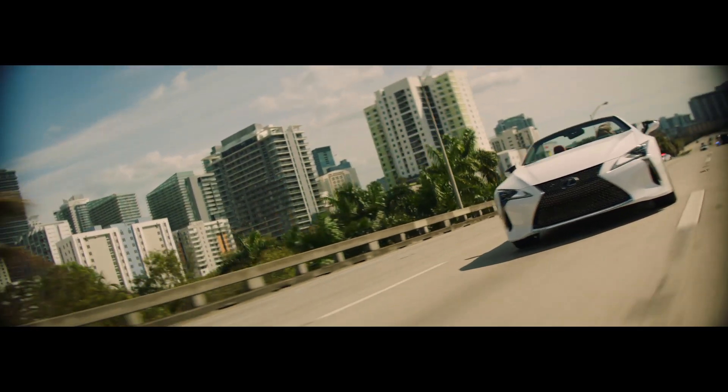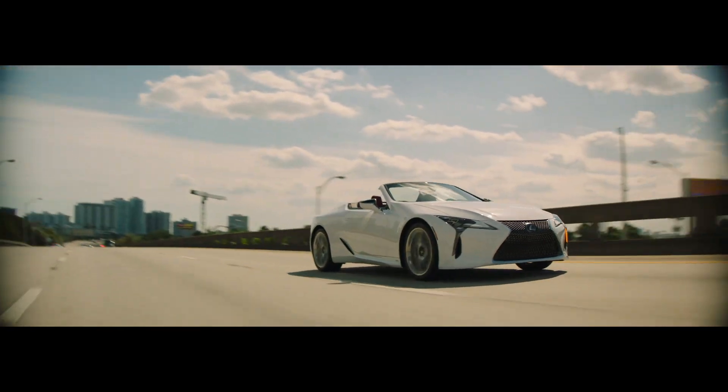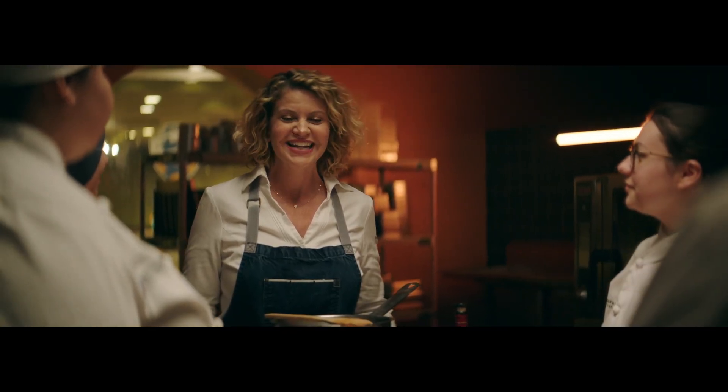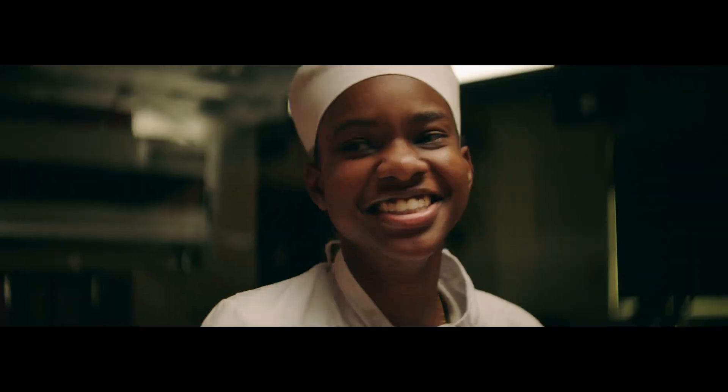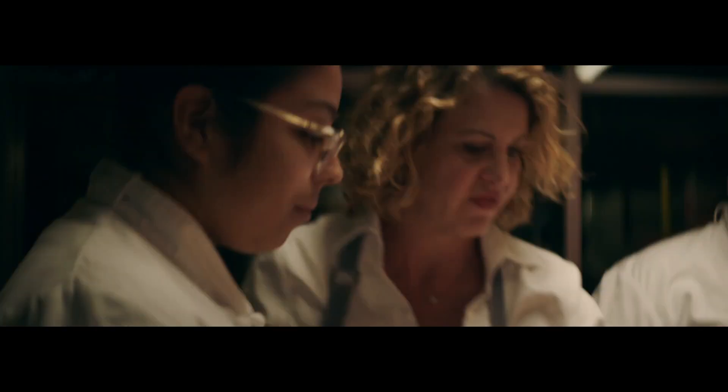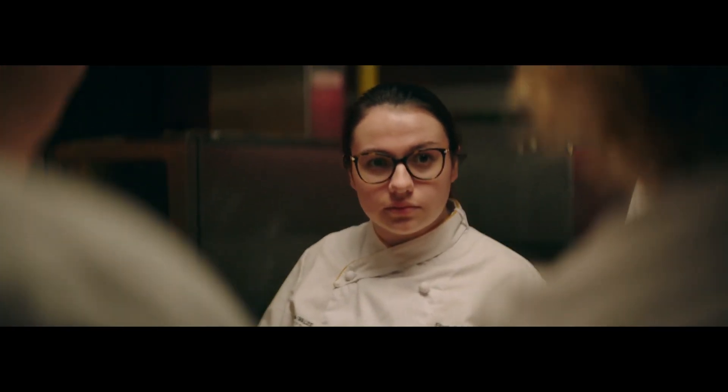I want to thank you all, first of all, for being here with me today. This is quite an honor. I don't know if you all know I graduated here — I'm not going to count the years, but a long time ago. Do you all know what sofrito is? No seeds in the peppers, please. Give me a brunoise of tomatoes. Whole garlic cloves are perfectly fine.